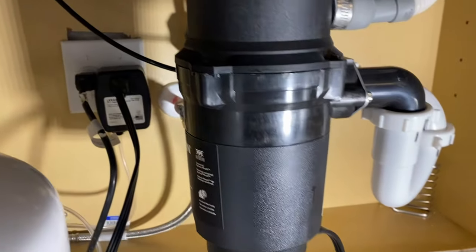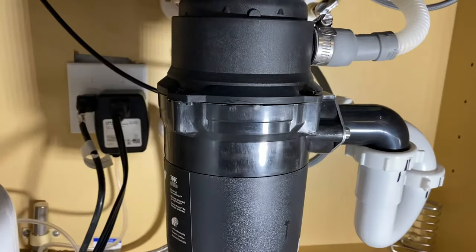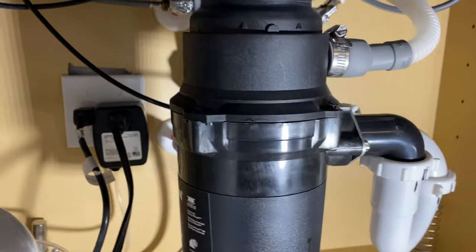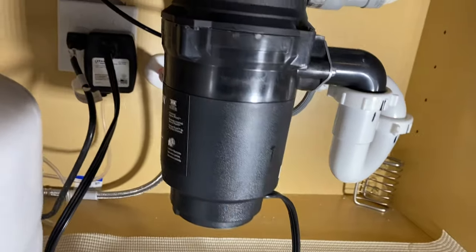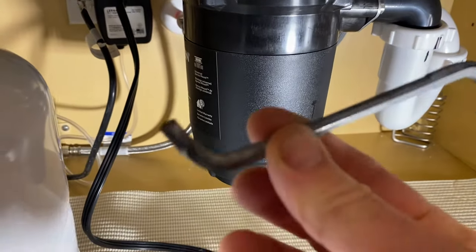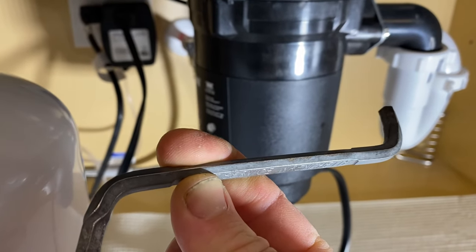This is JJ with Merritt Plumbing in Sarasota, Florida, doing a quick video today on how to unjam a Moen garbage disposal, or a garbage disposal that does not use the standard unjamming wrench.